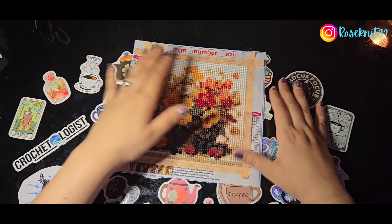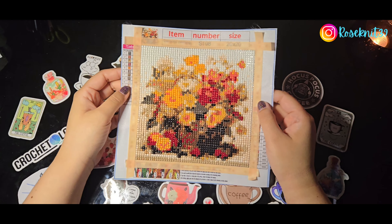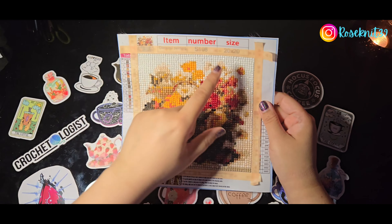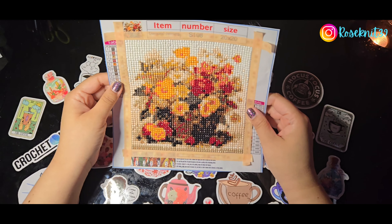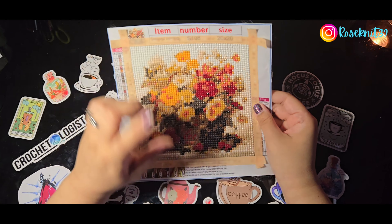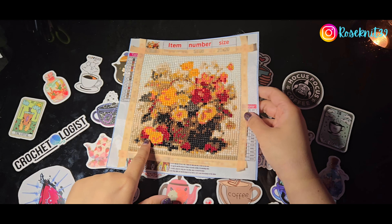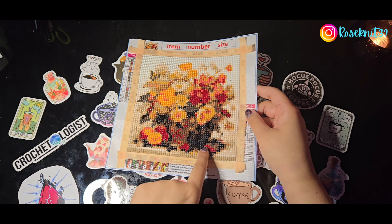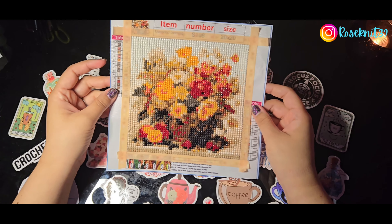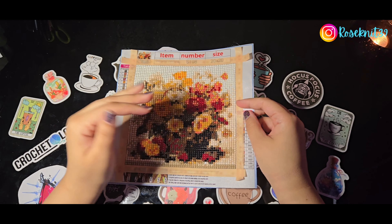I did an unboxing of this painting probably a week ago in one of the Temu haul videos. It is a 20 by 20 and it kind of looks like a basket — it's a basket full of little orangey flowers and a random little orange here. These are supposed to be little strawberries but it's a little hard to see.